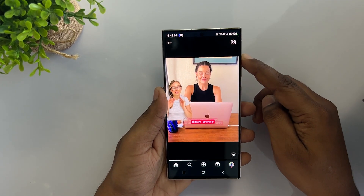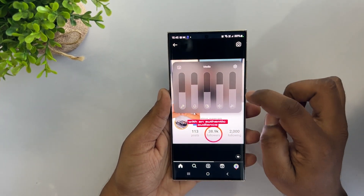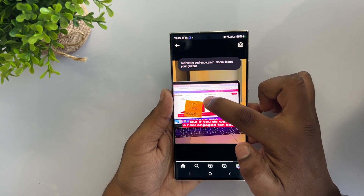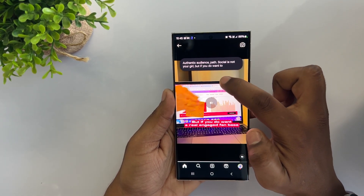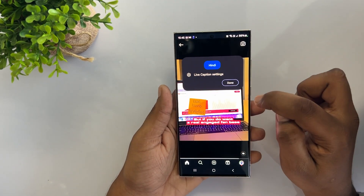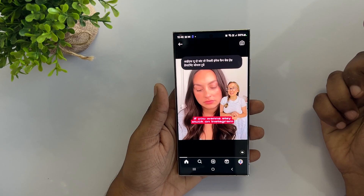Just press the volume button and tap on the three dots. You will see a text icon — tap on it and you're all set to read live captions for any video or reel. If you want captions in another language, tap on the caption, select English, then add a language and tap Done. Enjoy a seamless, inclusive experience with Live Caption.